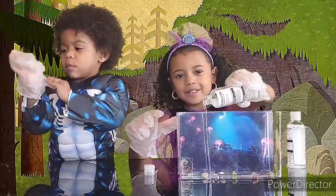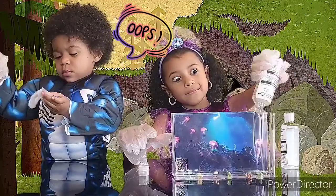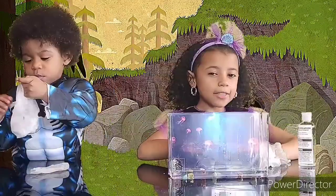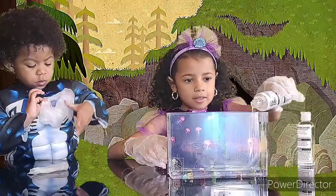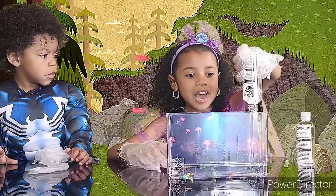I can't see it because the backdrop is right there. Look at the bubbles! Now that we've got one bottle in, it's time to put the other in. Oh no, it's slowing down.